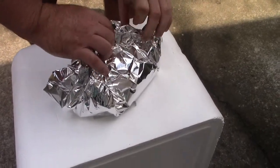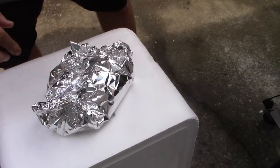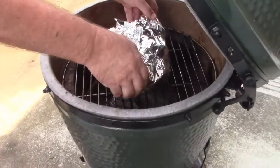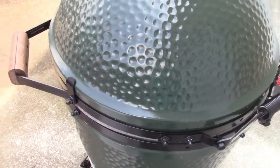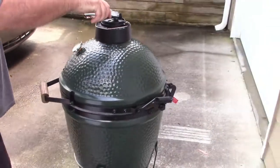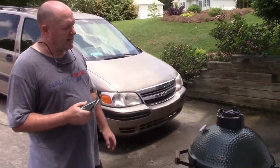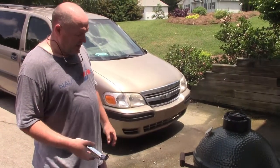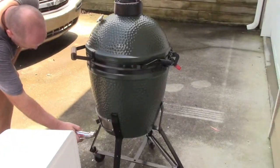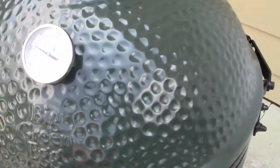Just seal it good. He's sealing it real good. I think that's going to be good. Now it's back in. I have let it get hot because it was left open. It's gotten up a little over 300 and I want to get it down to about 225, which will take forever to do. So I'm going to close this thing off a lot — almost closed, down there and up here — to see if I can drop that temperature down. Right now it's at about 310-315.